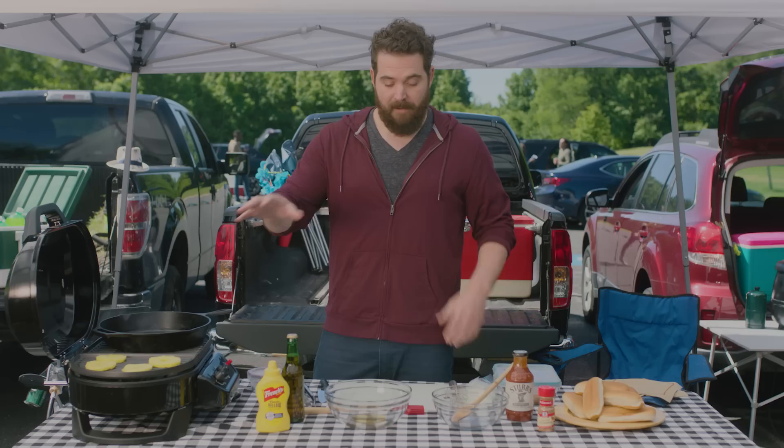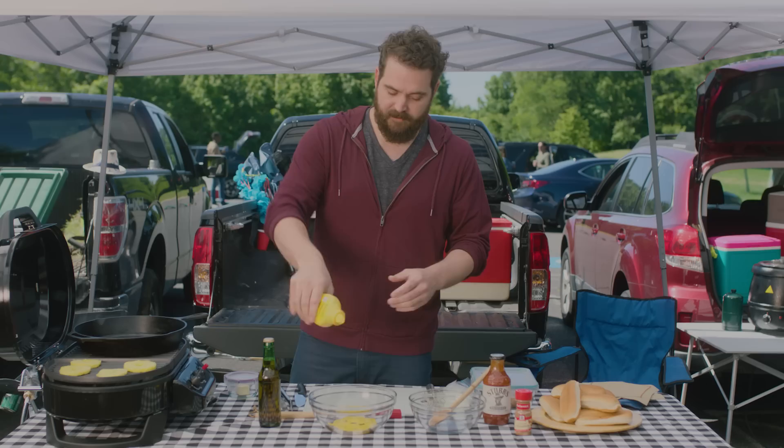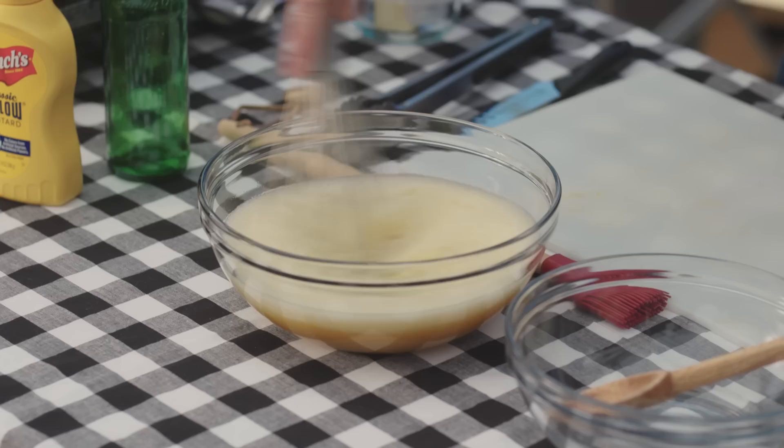While that's going, I'm gonna work on our beer mustard onion sauce. I've got our honey in a nice mixing bowl. I'm gonna add our French's classic mustard — this adds a perfect amount of acidity and it's a perfect complement. Then I'm gonna take our beer, any beer you like, whatever your favorite is, and we're gonna use the whole thing. And then just whisk away — super simple.